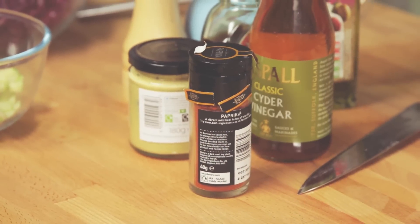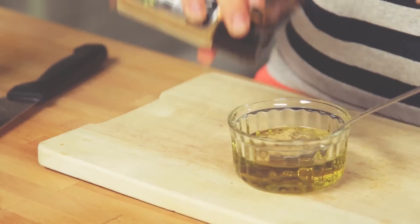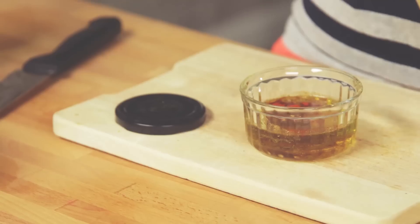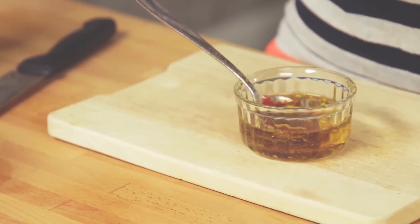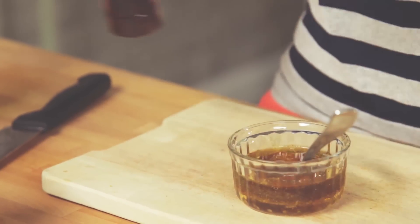I've got cumin, which I'm just going to add as well. Some smoked paprika, Dijon mustard, and some maple syrup. A good pinch of salt and pepper — essential.